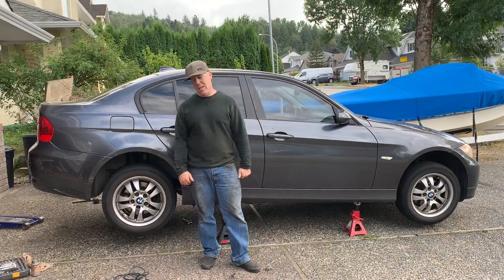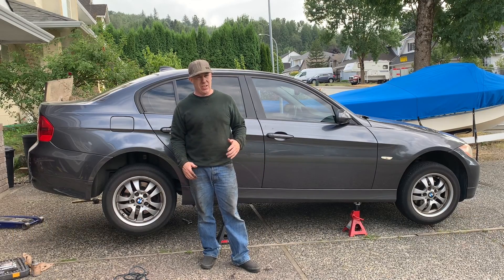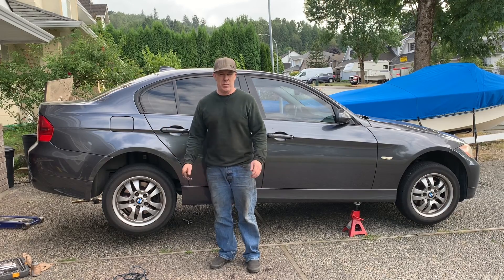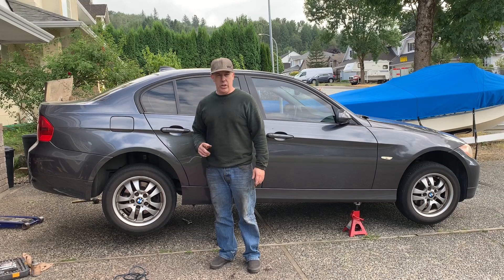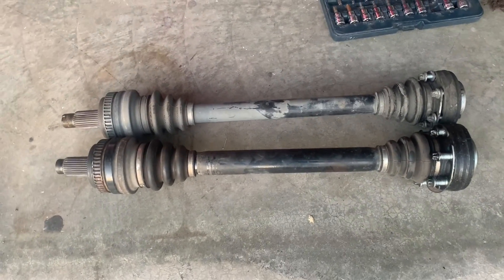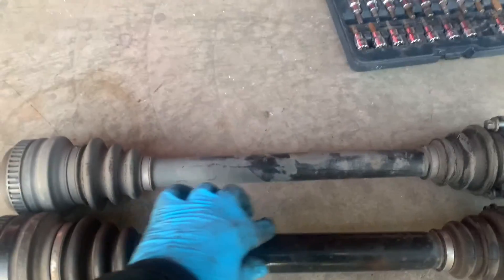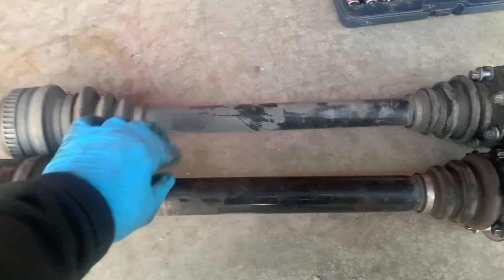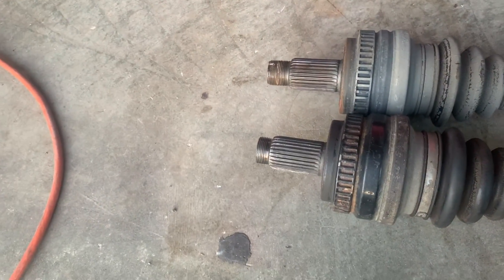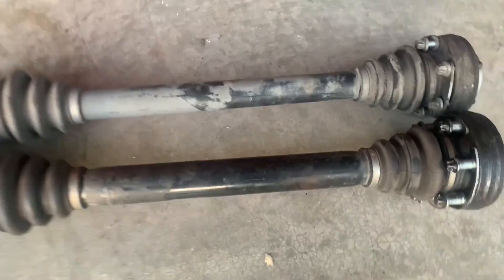The drive shafts are back in and the 328i differential is in. The only thing not installed and hooked up are the axles — like I said, I need to get new axles, and these ones were probably due to be replaced anyway as they've got quite a few kilometers on them. I was able to pick up a set of used axles from the guy I got the differential from. As you can see, the 328 axles are quite a bit beefier — the diameter of the actual shaft itself is larger. The flanges are different on the differential end, but this other end is exactly the same.